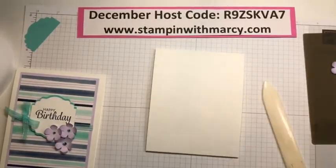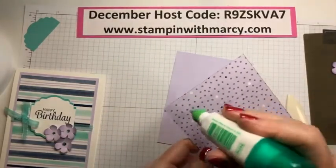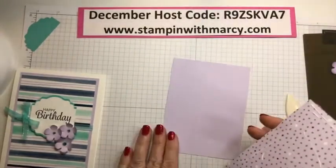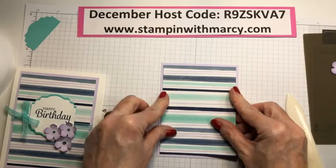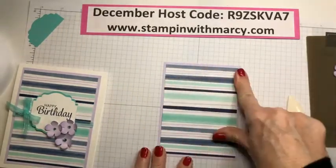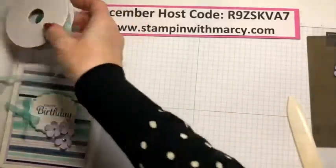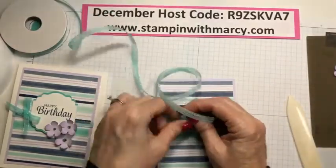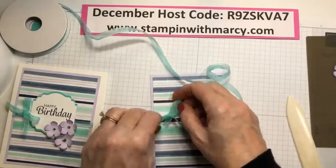My base is thick whisper white, and then I've got my two pieces — my designer series paper and my card stock — and we're just going to add adhesive on that. I don't have the blog post typed up yet, but after filming I will, and you'll be able to pop over there and get all the measurements. I'm taking my ribbon here and just roughly tying it so I know how much I'm going to need, then I'll snip it — this way I avoid wasting a bunch of ribbon.